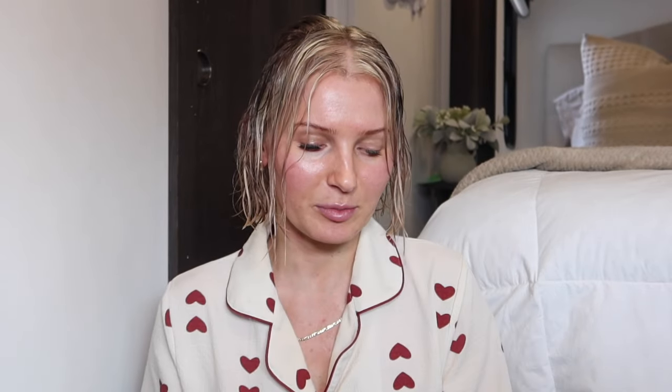I washed out the bleach and I'm honestly pretty nervous — it's looking a little spotty. I think the air touch technique takes practice and I'm not a professional. For toner, I'm doing one part T18 to two parts developer on damp hair, letting it develop for about 20 minutes, then washing it out, blow-drying, and showing you guys the end result.